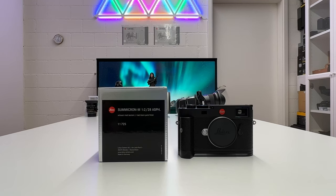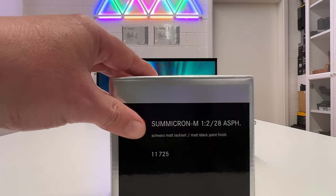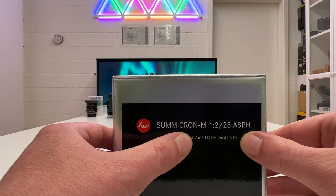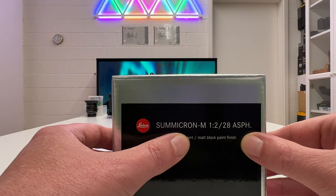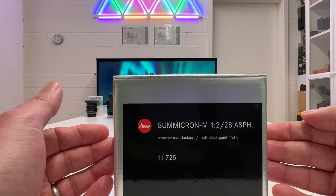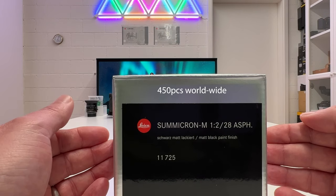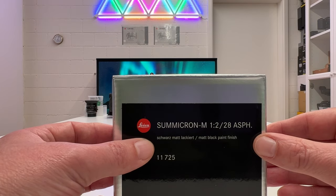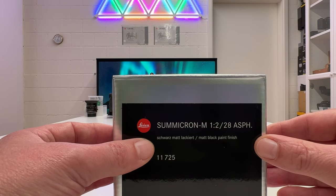The Leica M lens lineup is one of the richest lens systems in the world, and it's not new that from time to time Leica manufactures a limited special edition of an existing lens. The matte black paint finish is something Leica has applied in the past, and typically Leica limits these editions. This one is limited to 450 units worldwide, so you're not only purchasing an excellent lens but also a collector piece.